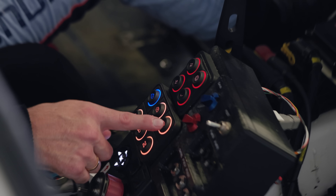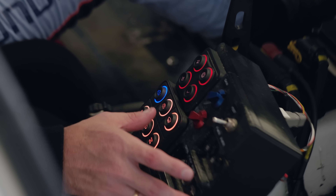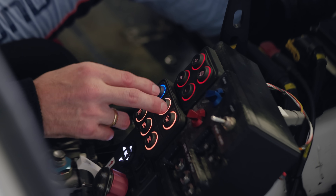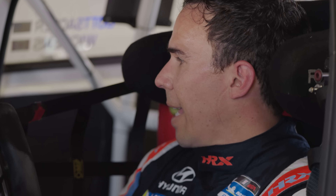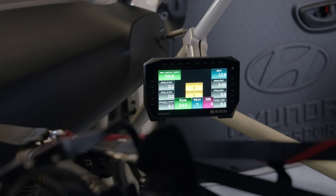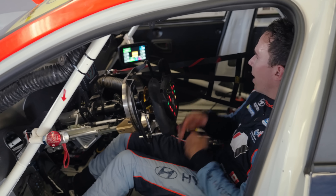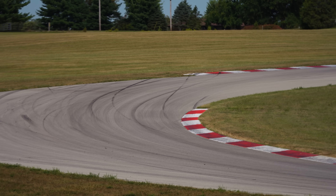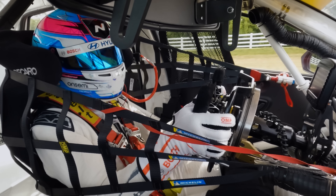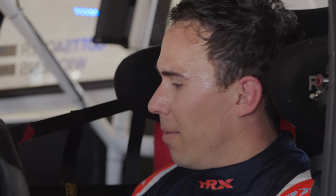These six buttons are standard on all Hyundai Elantra N TCR cars, but this is the added stuff that we have for our Bosch EBS. The B up and B down is my brake bias, forward and backwards. This dash over here is the health of my brake system — I can see my brake bias, the level of difficulty that I want to apply the brakes. My goal is to get the exact same feeling that my teammates have with their hydraulic brake system, but just up with my hands. I can't wait to race it for the first time at IMS.